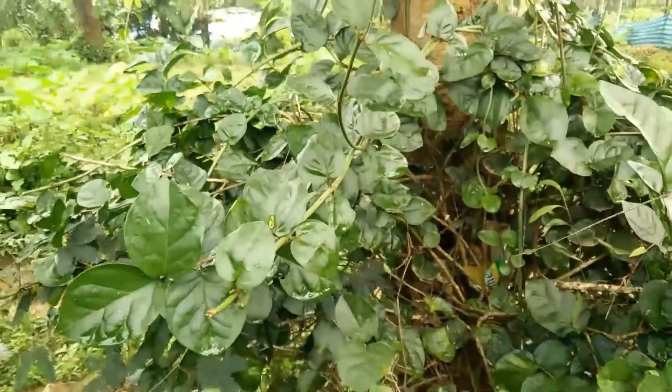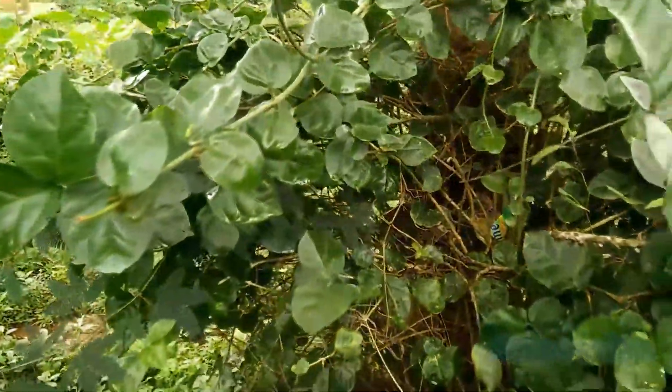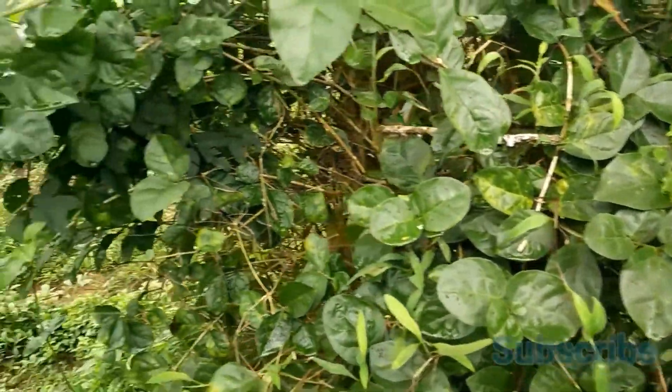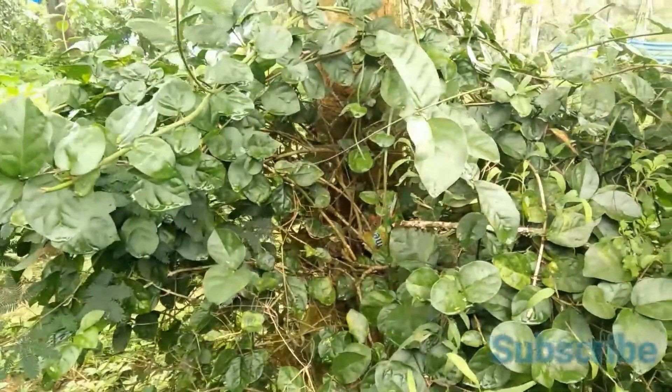Hello friends, welcome to a new video from Health and Techie. Today in this video I'm going to show you how to grow a jasmine plant using two jasmine cuttings. Without wasting any time, we will get started.